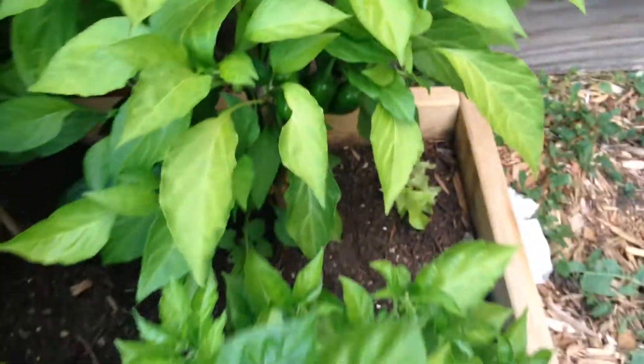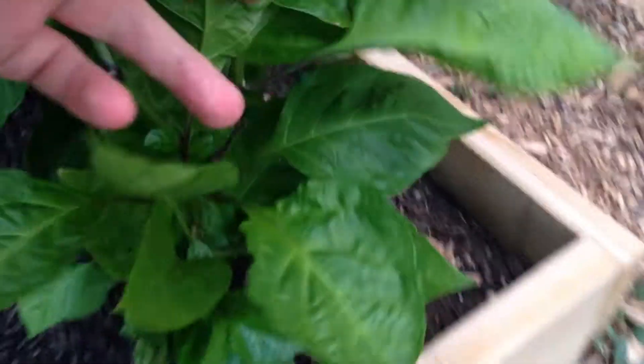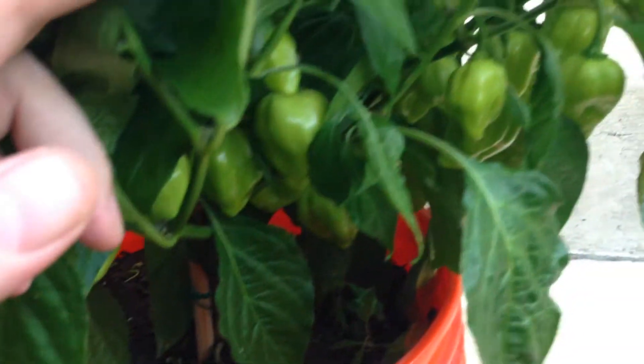Here we have some jalapeños, another little red Savina, and I think it's another red Savina in front. Awesome habaneros.